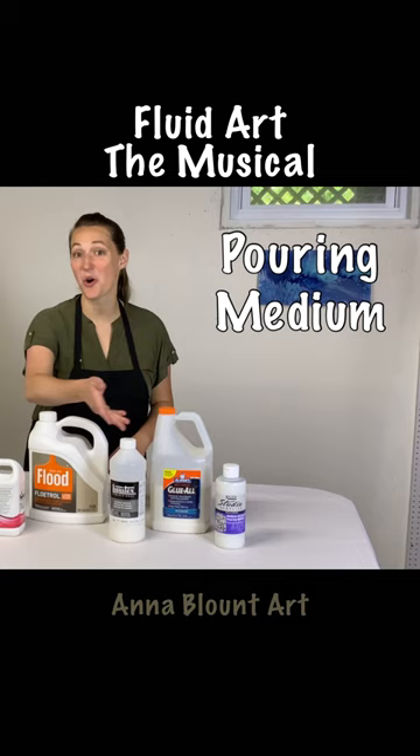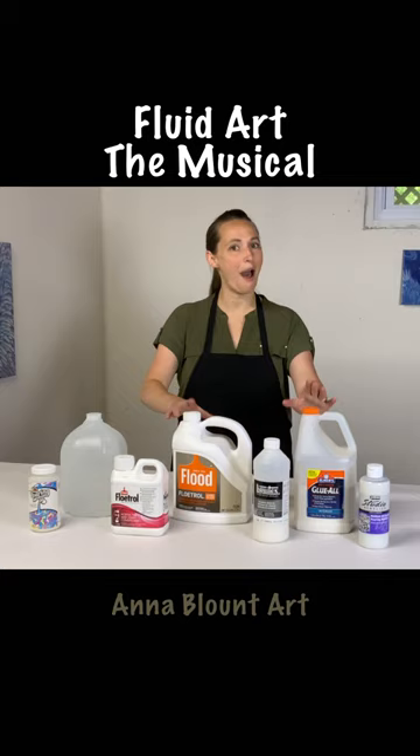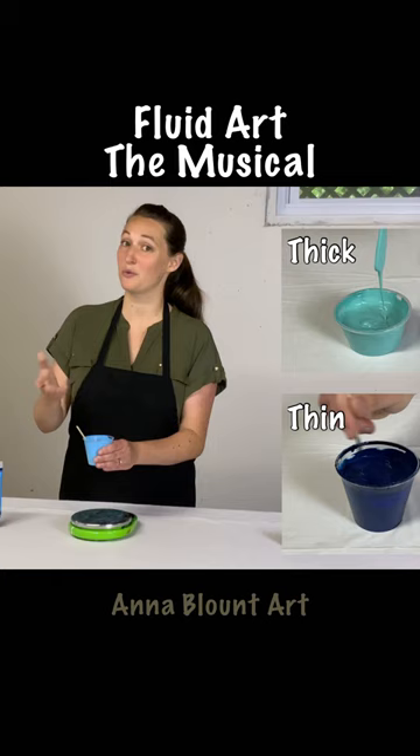Choose a pouring medium, water flow, a trowel or glue. Mix it with acrylic paint. Thick or thin is up to you.